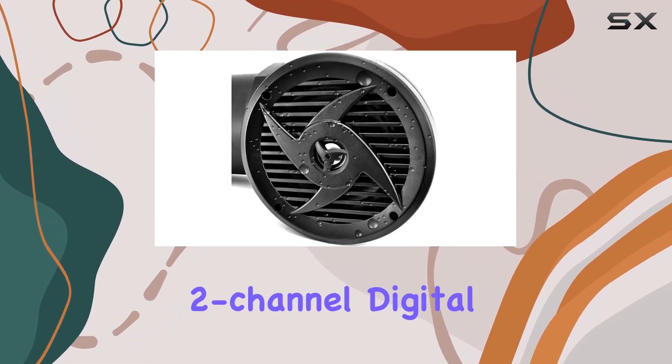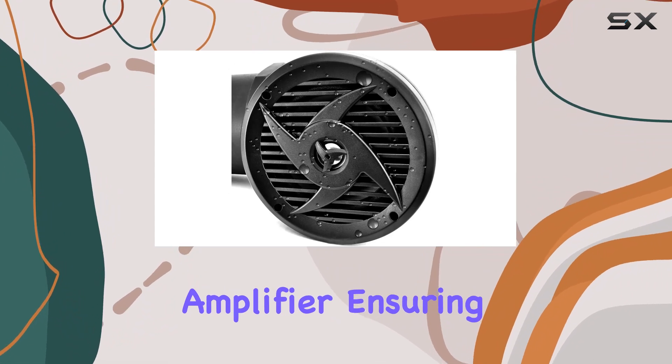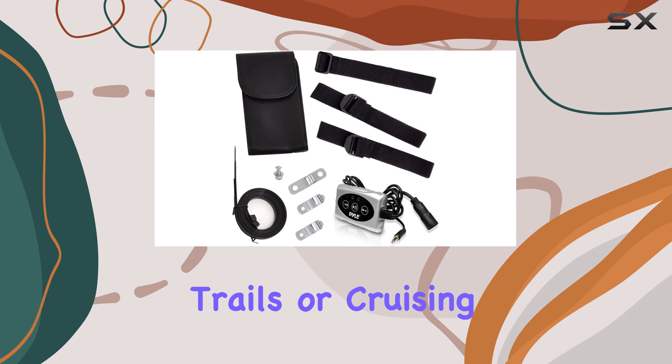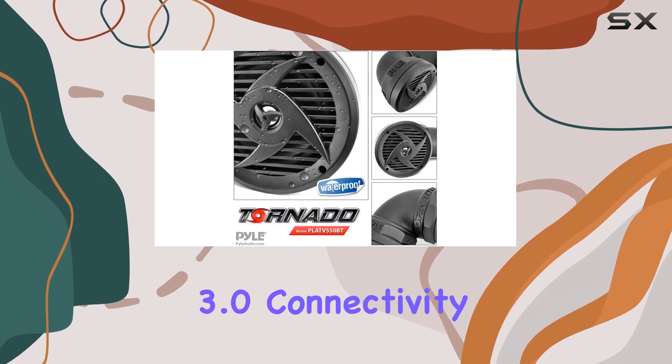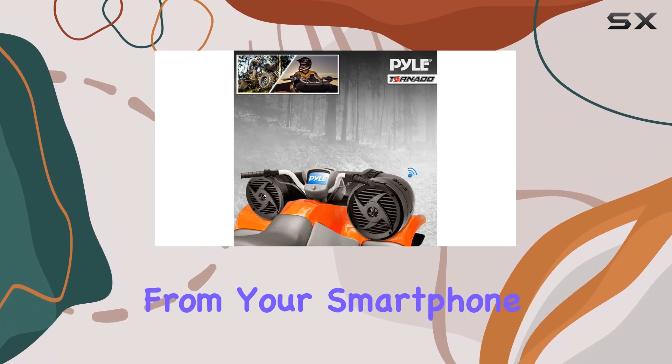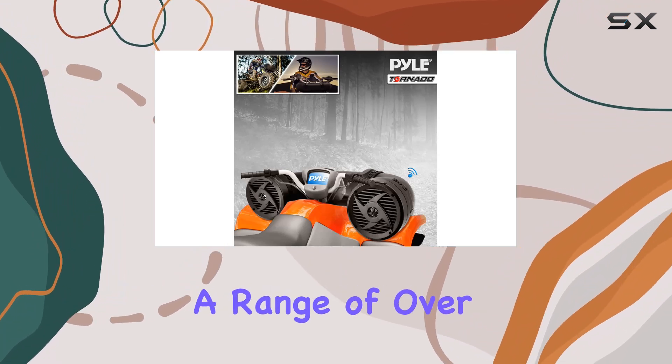It's equipped with a built-in two-channel digital amplifier, ensuring a full-range stereo experience whether you're hitting the trails or cruising on water. Bluetooth 3.0 connectivity allows seamless wireless streaming from your smartphone or tablet with a range of over 30 feet.